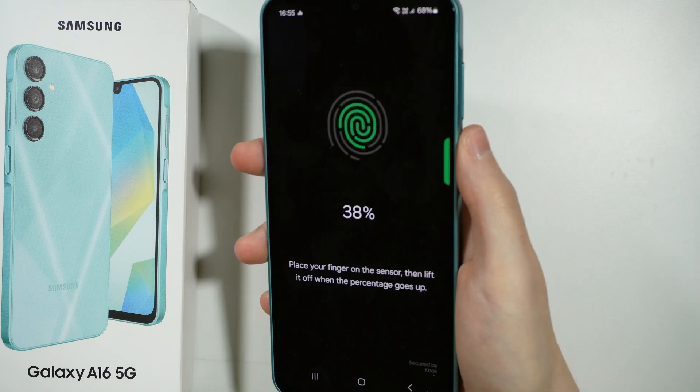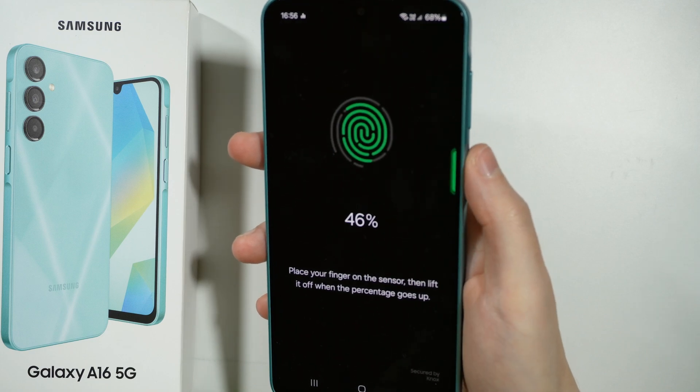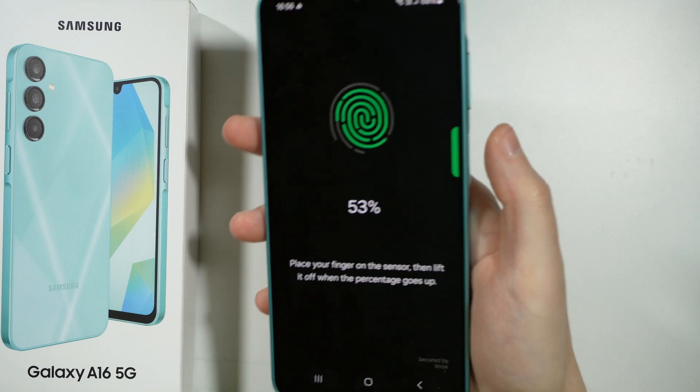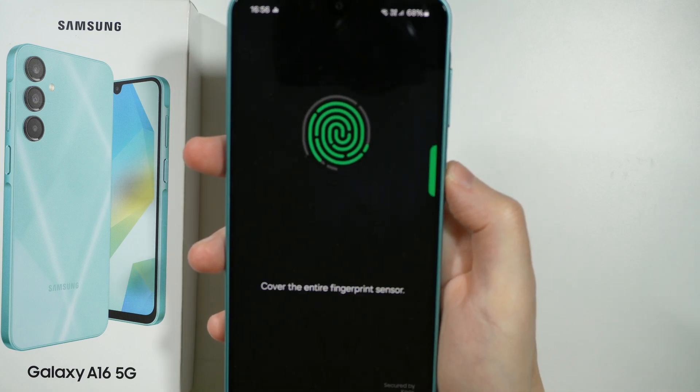Of course you want to scan as much as possible, so try to place the finger on the sensor from different angles, from different sides, to make sure that you can always unlock your device with the fingerprint sensor.